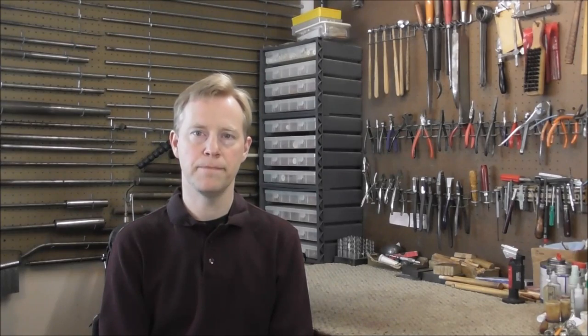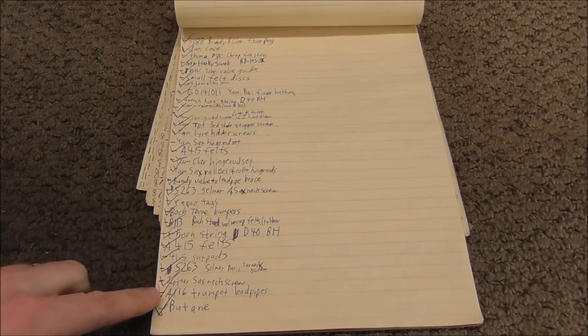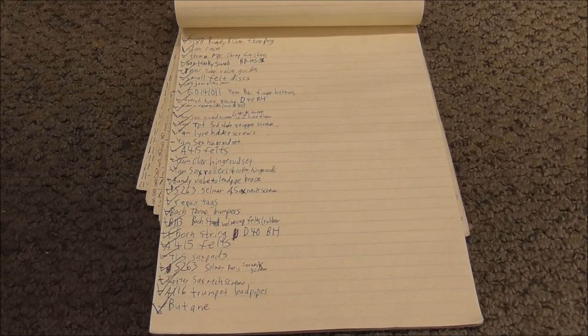There are other suppliers that I order from too, but those three are the most common ones. Look in the description below for the list of suppliers and their contact information. Here's my notebook where I keep track of all the instruments that I repair, and I make a note of what I need when I'm running low on something. Then when I get enough stuff to place an order, I will order the stuff and check it off when it's done, so I know that I have already ordered it.